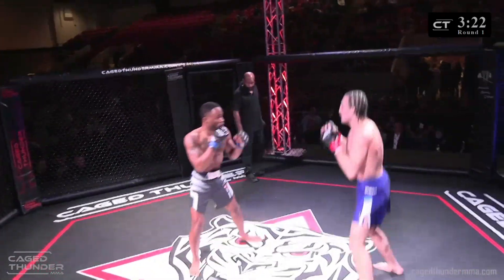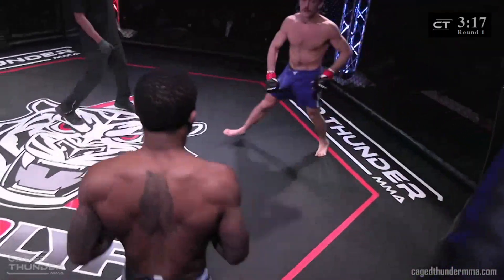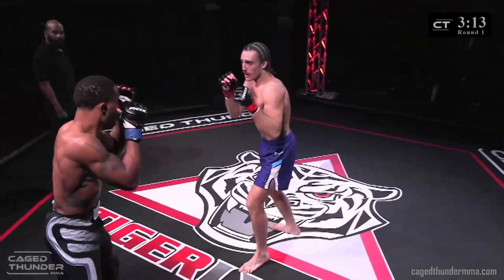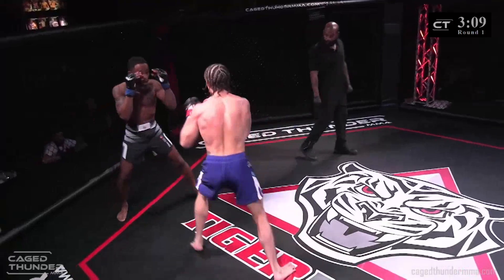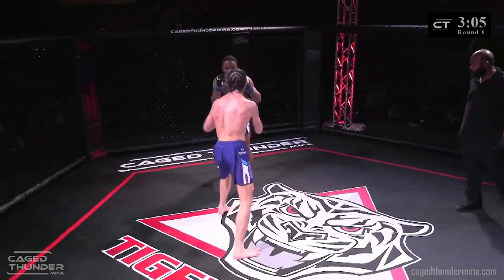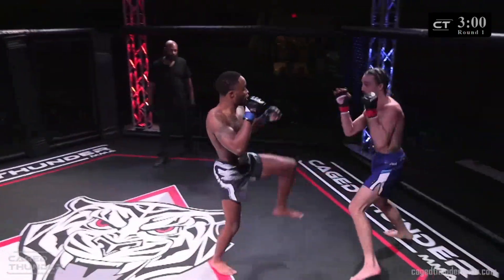It looks like Brandon's just looking to wait. Good offensive approach by Doyle — I don't know if he's just trying to get comfortable and find the timing or what's going on here. Nice light kicks landed by Chris Porter.